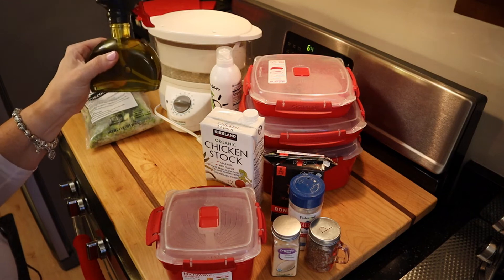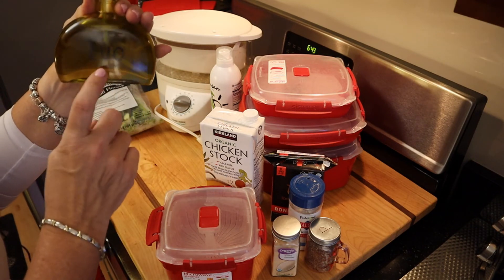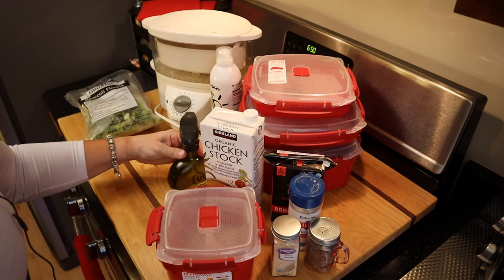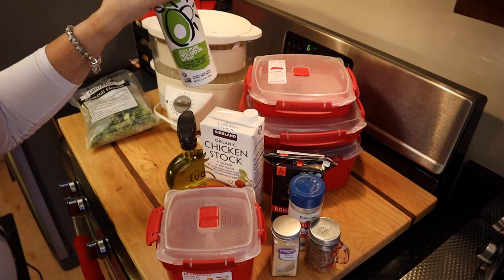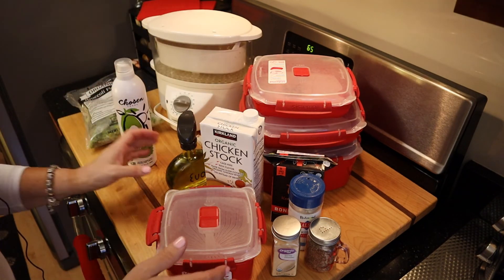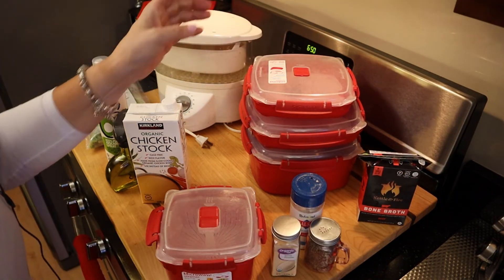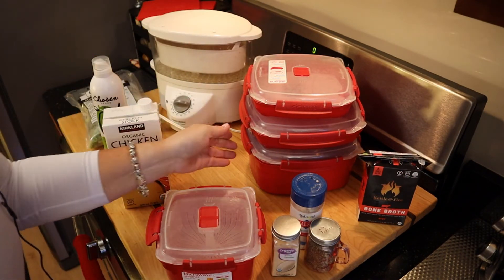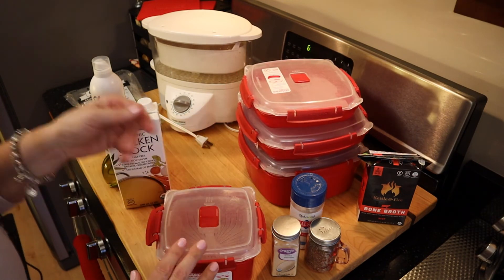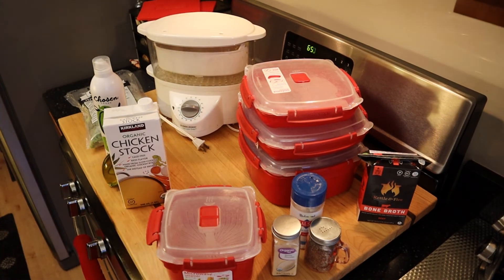Another way I can do it is if I choose to use water, I would dump that water out and then do a little spritz with olive oil or avocado oil. I highly recommend a spritzer like this. I also just wanted to show you I've got various sizes of containers depending on how much you need to make — if you've got a family doing this, you can get them in various sizes. You could also have a steamer like I have here.